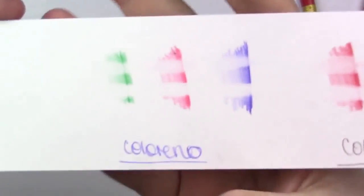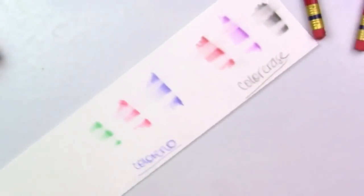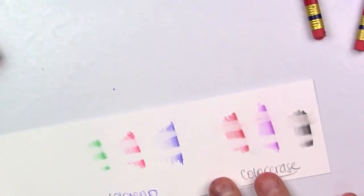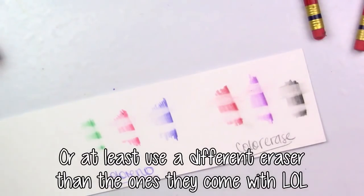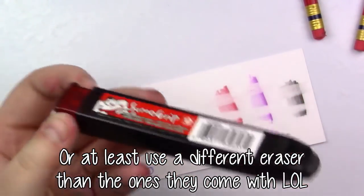On to the Sakura — and again, it really just kind of takes the cake. It does a really good job. Both of these pencils erase really well, but not with their respective erasers. So if you are looking into getting either of these, pick up one of these. This is like the best eraser ever, and I love this thing.